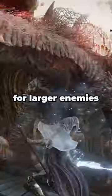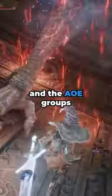You will also use Adulla's Moonblade for larger enemies that are hard to hit with Carrion Slicer and to AoE groups.